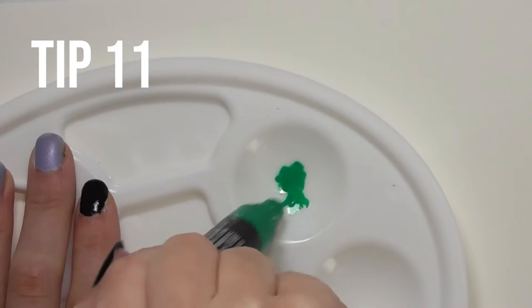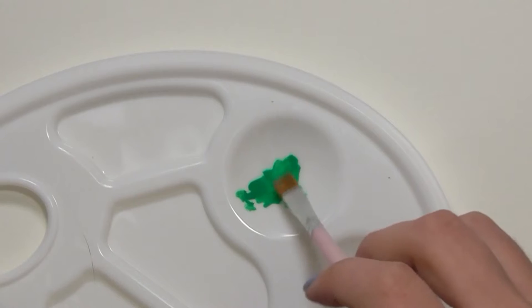We can't leave out the splatter effect. Pump that paint into the palette, dip a paintbrush in, and stroke it with your thumb to make a splatter.